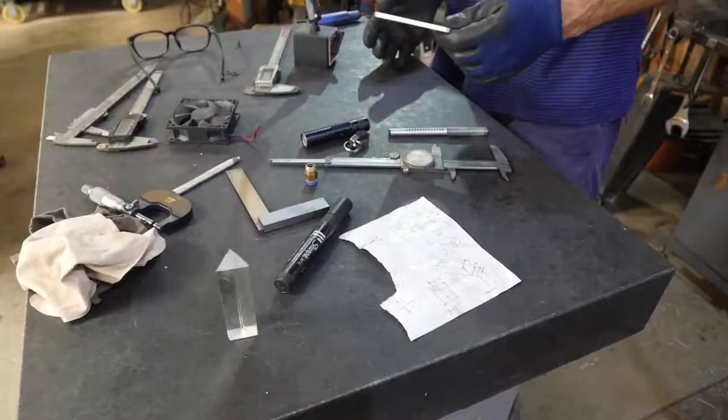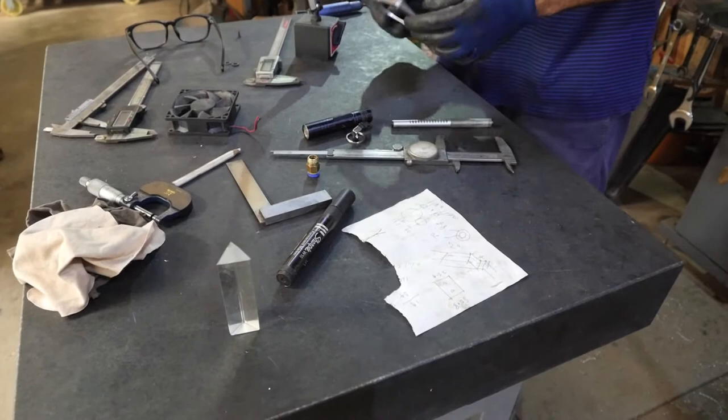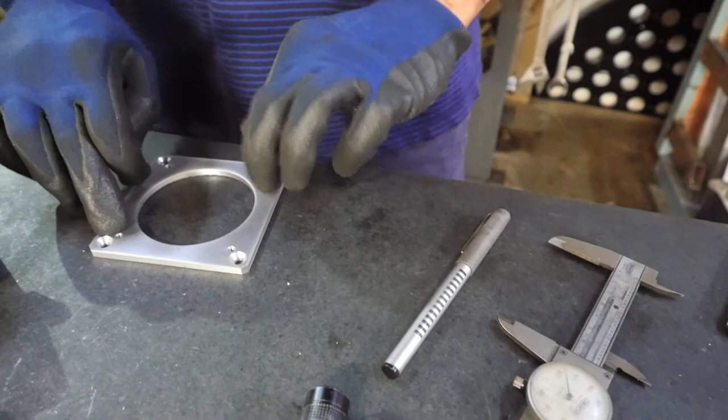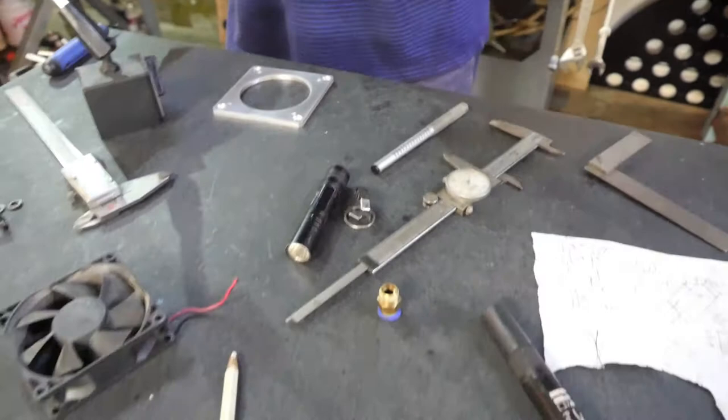This is just a granite surface plate. You want to make something and find out whether it's square — you can just do that. Or something flat and you can see if it jumps up and down. It's very useful. They delivered it chipped, so we ended up getting it for free. In the UK this would cost about 300 quid.